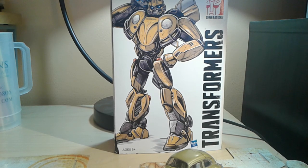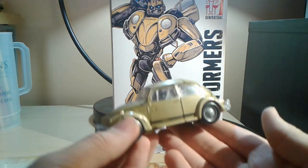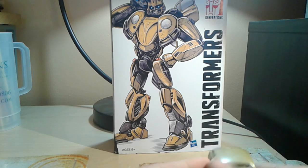Hey YouTube, TheAutobotFox here and today I'm going to be reviewing Studio Series number 20, deluxe class? Is this considered a deluxe class? I don't know. Bumblebee. It's Bumblebee, yeah sure.